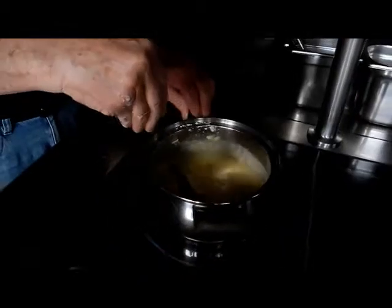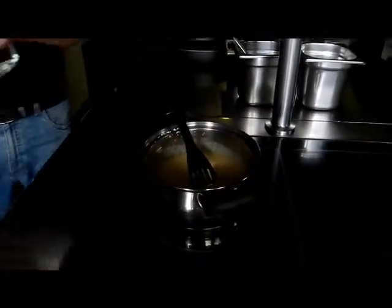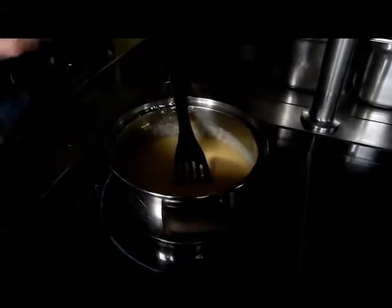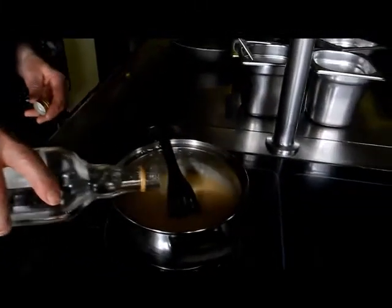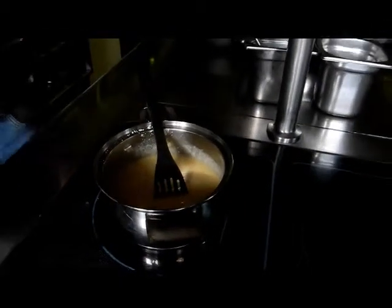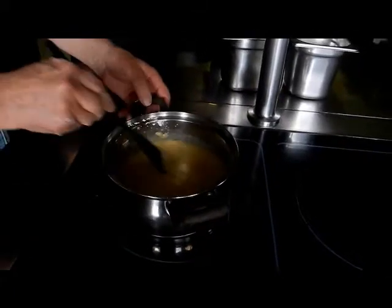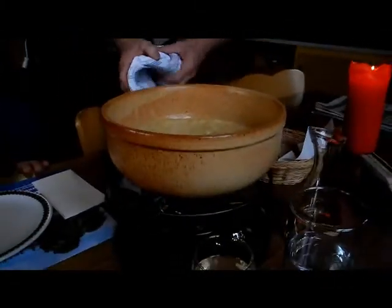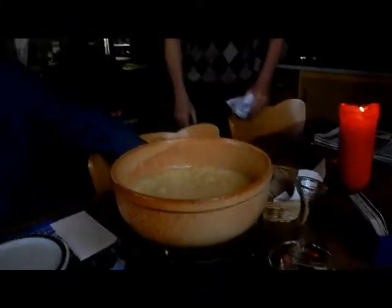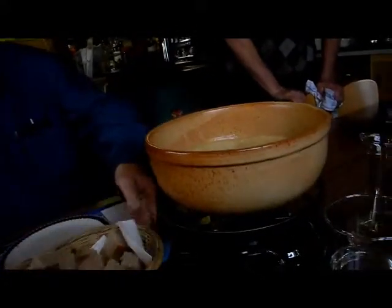There are seven types of cheese in there — seven, yeah! Here's Kirsch — that's a different type of schnapps. It's a specialty from the other side of the mountain. Now what we have to do is start stirring in there quite quickly, otherwise it burns at the bottom.